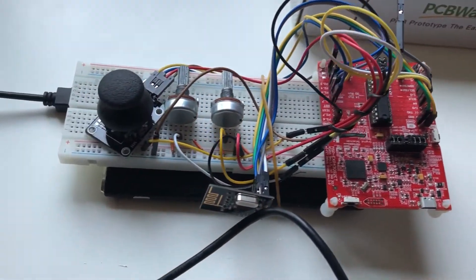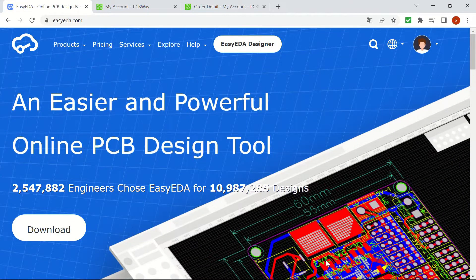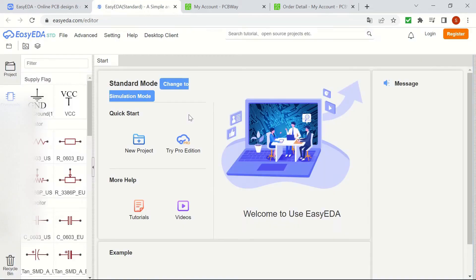That's why I decided to design and order a PCB that I could mount on the MSP430 launch pad. In order to design the PCB, there were several tools to be used such as EasyEDA and KiCad. Since EasyEDA seemed kind of easier for me, I decided to use it and design my board.